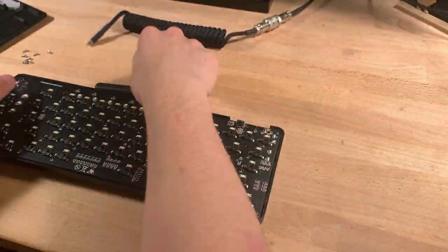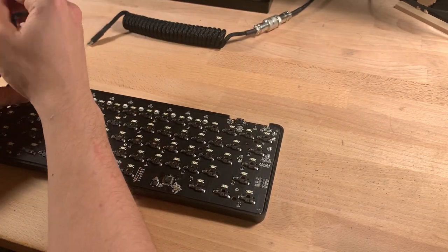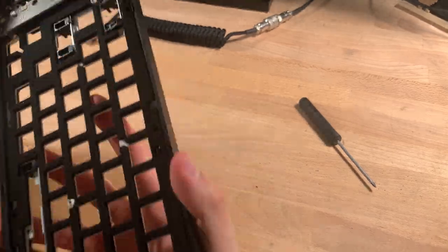The PCB is connected to the front plate and switch plate by two black screws. The knob is a bit tricky to pull off, but with a little bit of twisting it pops right off, revealing some plate foam, the aluminum plate, and the front plate.